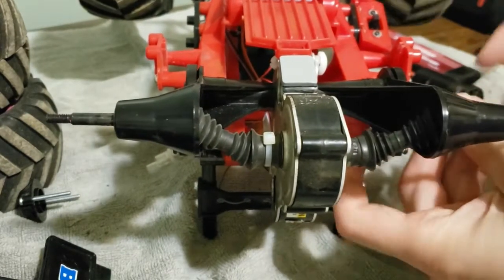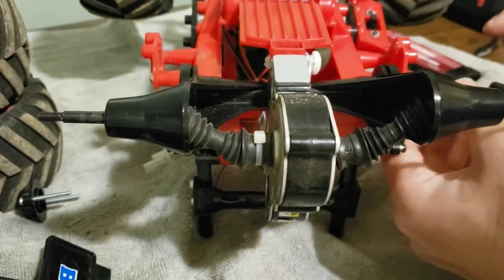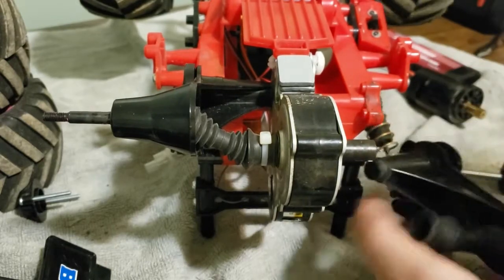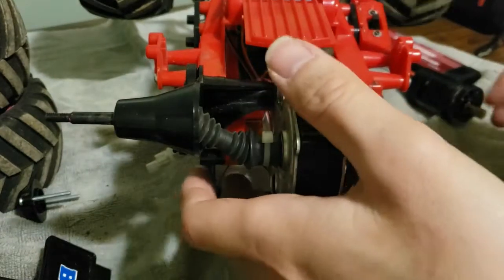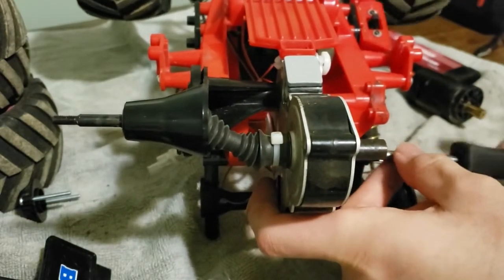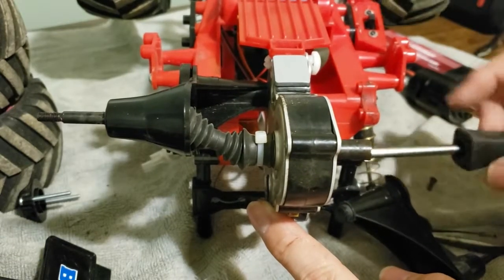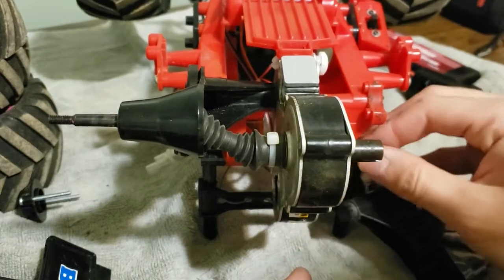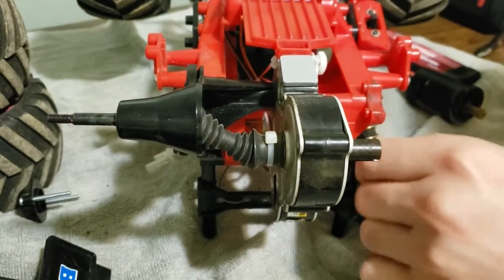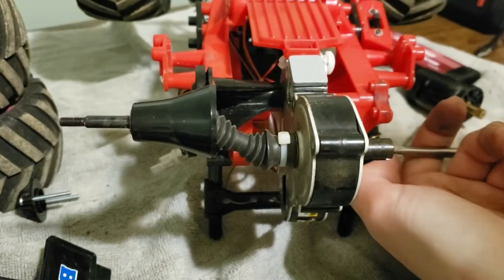I probably don't have to tell most of you how to do this, because chances are, unless you bought it assembled and used, you built it yourself — so you already know how it goes together. That's the nice thing about kits: since you put it together, it's really not too difficult to figure out how to take it apart and work on it. I don't think that's appreciated enough — just how much building your own kit helps in the long term with your overall enjoyment, because you feel more accomplished. And when it does break — and in this hobby, things will break — you already know it inside and out.